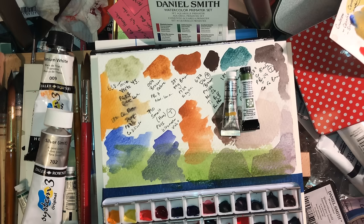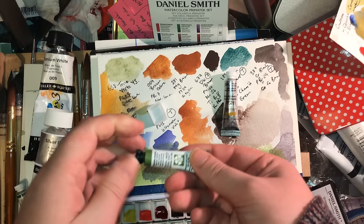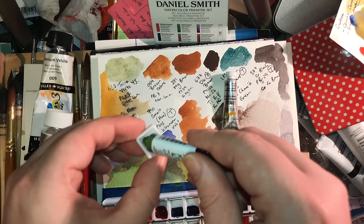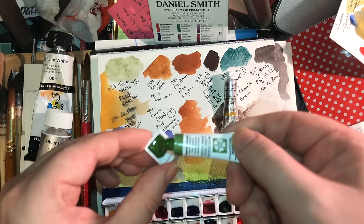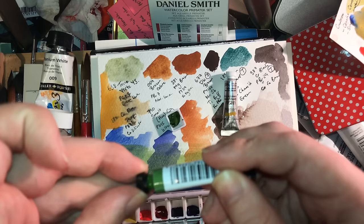I'm just labeling my little half pan and putting my Serpentinite in to dry while I keep talking to you — otherwise at six minutes it's a very short video. I also want to let you know something I'm working on at the moment: a reference library of not just all the pigments that each major manufacturer makes into paints, but also cross-referencing them.